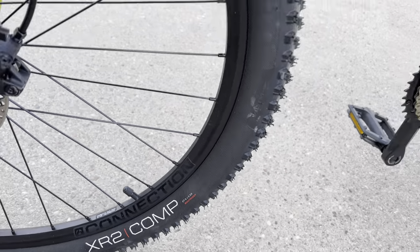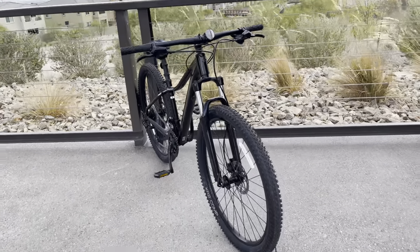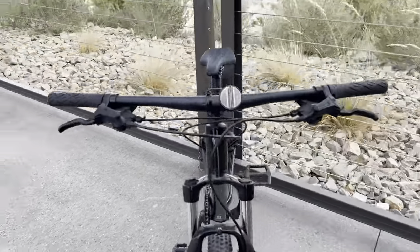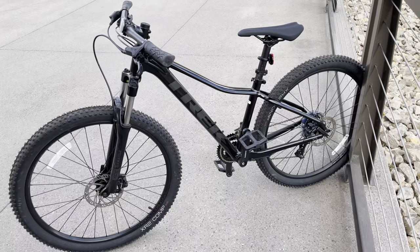Those XR2 Comps — I actually don't know what width they came in. I think they were 2.4s — yeah, I think the 2.4s. Have to take a look and see what size they came in. Overall, it is a fantastic beginner bike. You're not gonna be sending it at Red Bull Rampage, but overall it's a great beginner bike.